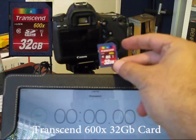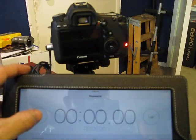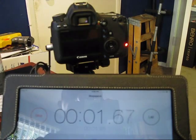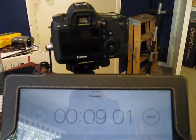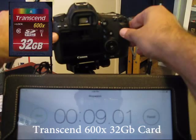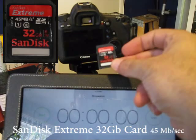Next we'll try the Transcend 600X card. This posted a time of just over 9 seconds for the Transcend 600X card.